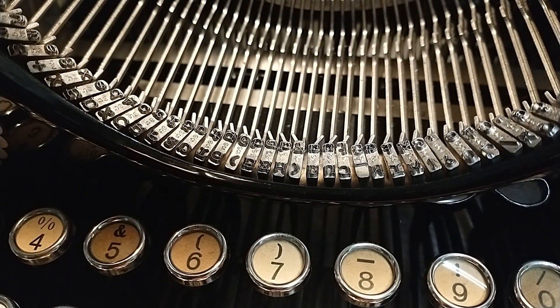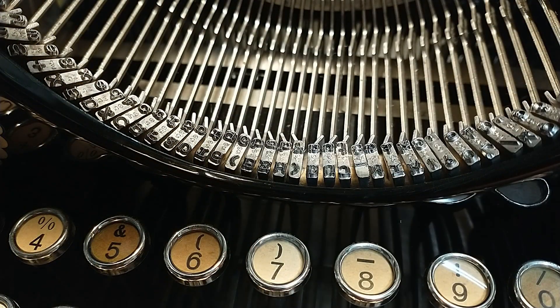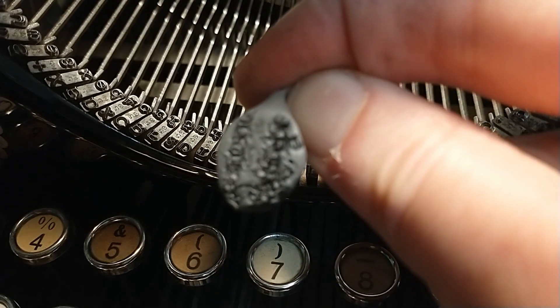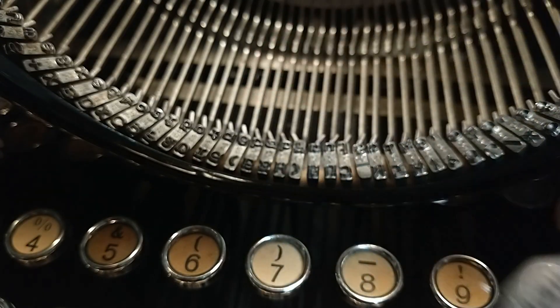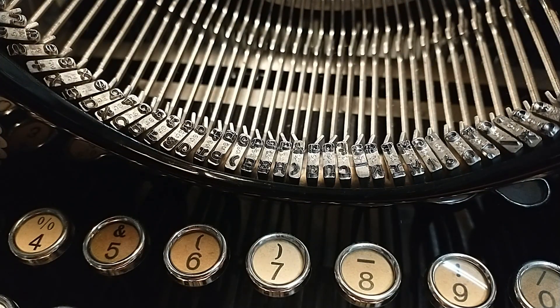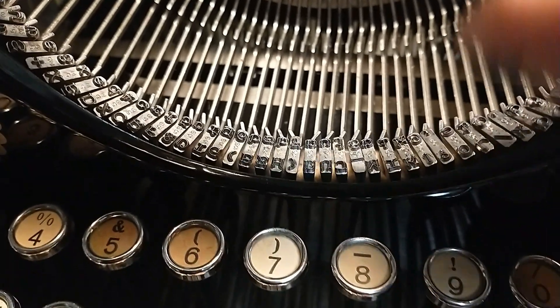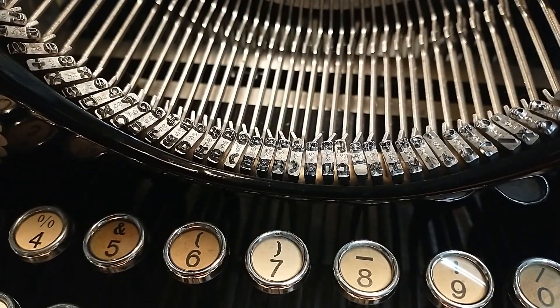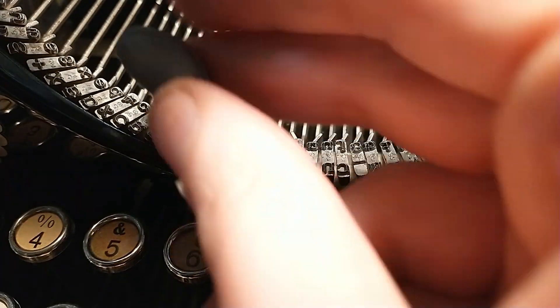Which also implies this is going to be a lot cheaper than new old stock typewriter putty. Basically, you're not going to find it anymore — maybe some new old stock that's going to be sold for exorbitant prices. But this stuff is relatively cheap for some daily maintenance after typing letters.